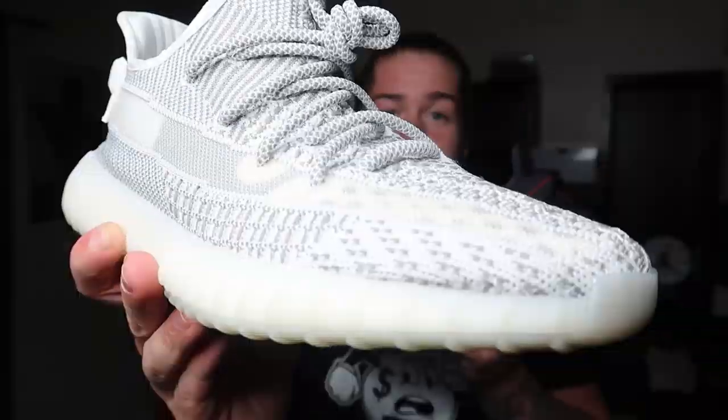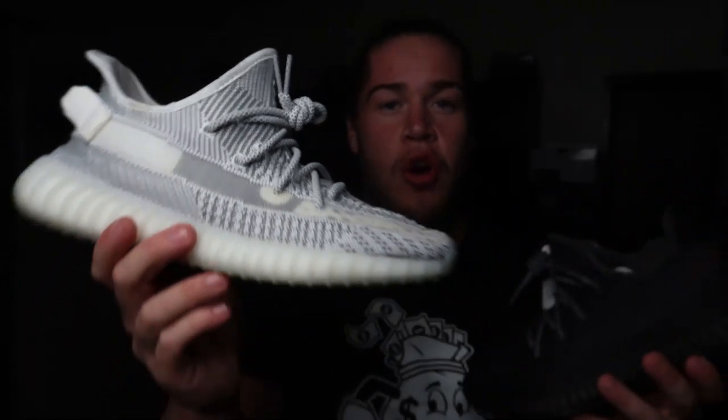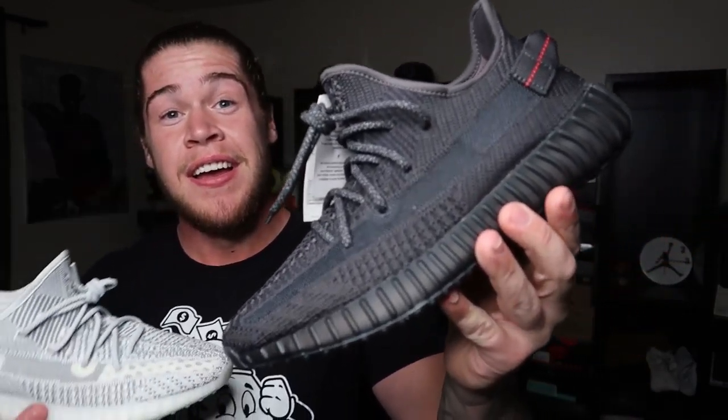I can talk about the pros and cons of the two. Starting off, this white one — this is the perfect sneaker for summer in my opinion. They are so clean. Perfect summer sneaker.